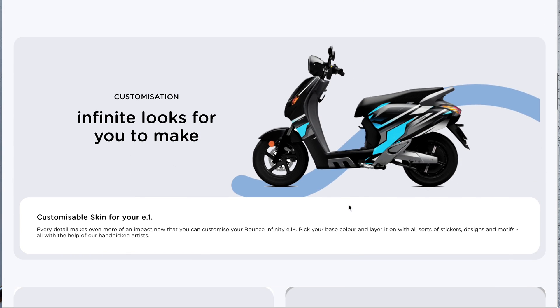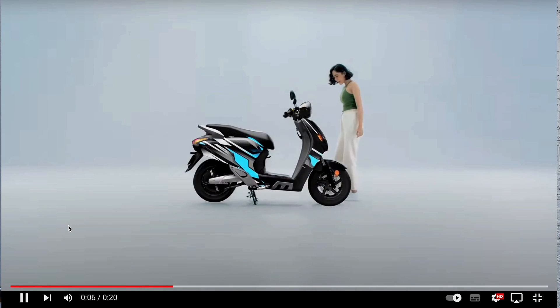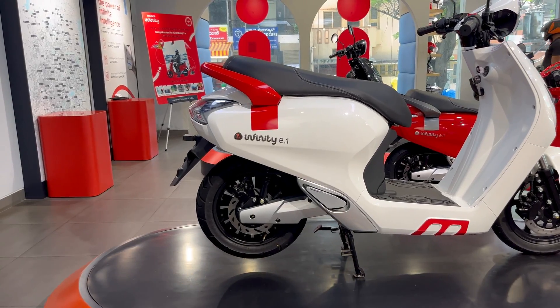You can customize a skin on the bike just like you do for your laptop. To be honest, I haven't seen a Bounce Infinity that is customized on the roads yet, and neither did the showroom people explain this feature to me. It's present on the website of the Bounce Infinity. If you guys have seen any customized Infinity on roads, please do let us know in the comments below.